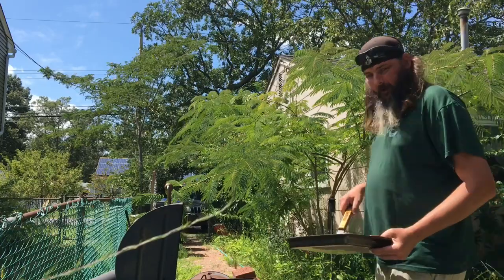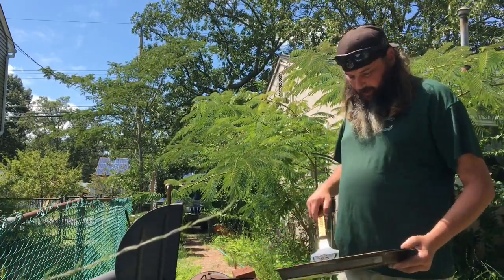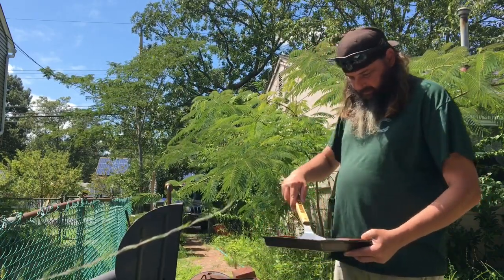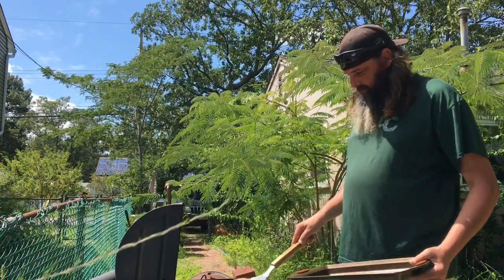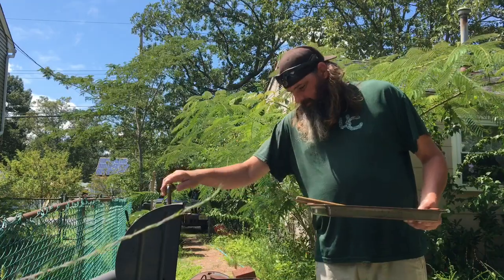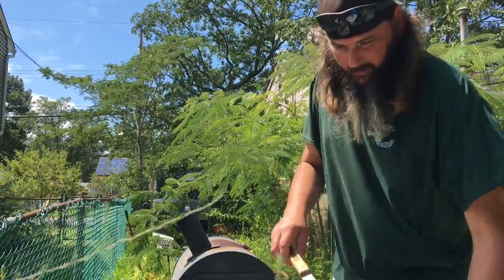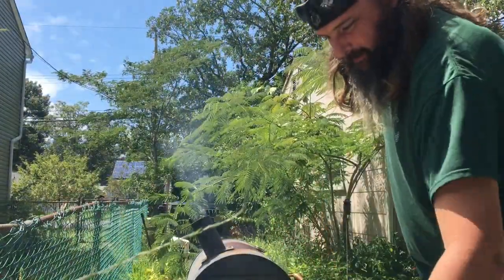All right, Andy Squad, I'm back. I'm ready to grill here. Got the burgers, the fire's ready. I'm going to slap these babies on here. There we go, look at that. Let them cook up a little bit, close the lid on that. I'll get right back to you.